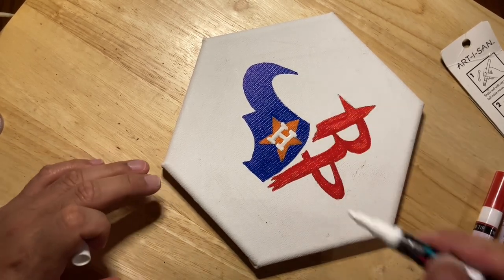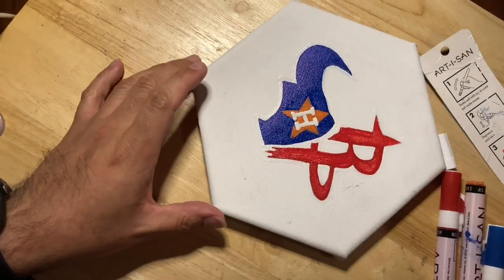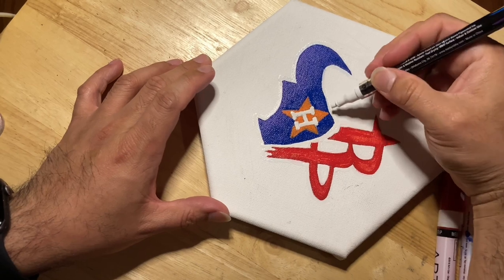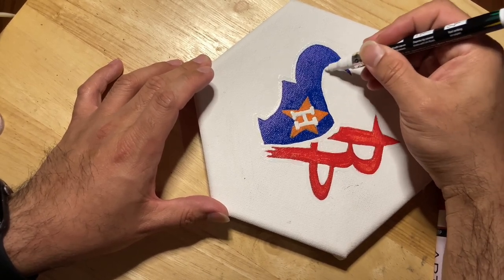Then I busted out the white — this is a white I already had laying around, because I didn't have any whites in my pack. In the markers that I bought, there were no whites.